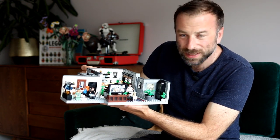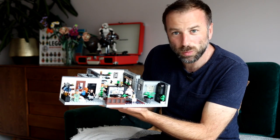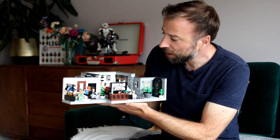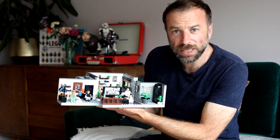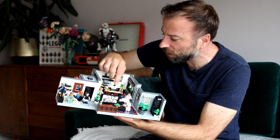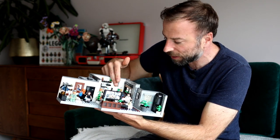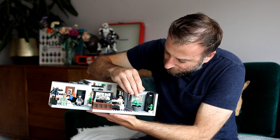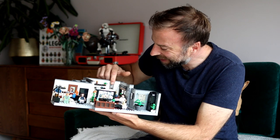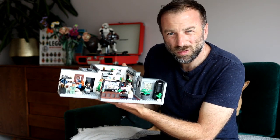Everything from the white metro tiles — built here using brand new white 1x2 masonry bricks, the same ones that feel like they've been teased on social media for an absolute eternity — to the kitchen island area using printed 2x3 grill top tiles, the butler sink, the cabinets, and the decor. Even the printed parts and the stickers not only look superb but are also incredibly authentic.